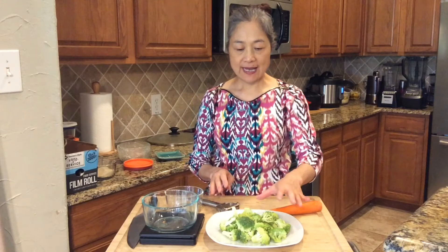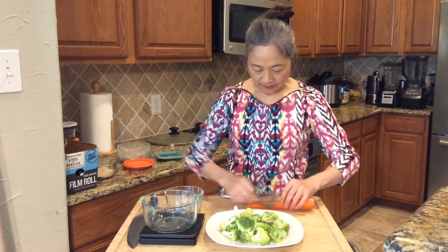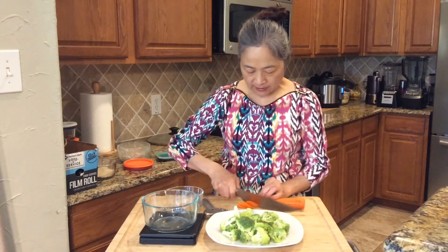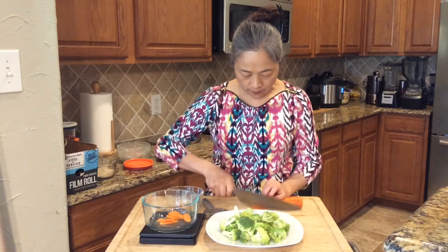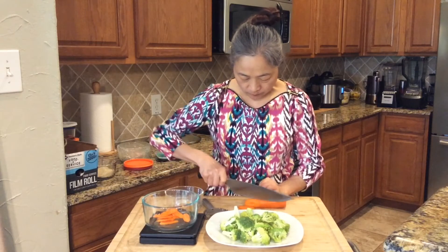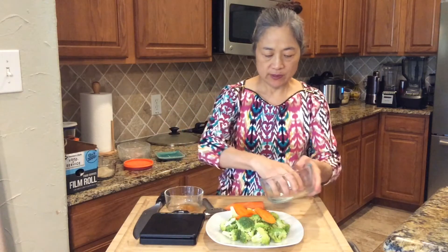The second step, we need to prepare the vegetables. Today I chose 6-ounce broccoli and 1-ounce carrot. Clean the carrot first, then peel the skin a little bit. Then cut it into slices. I'm using 1-ounce carrot, but if you like more you can cut more.